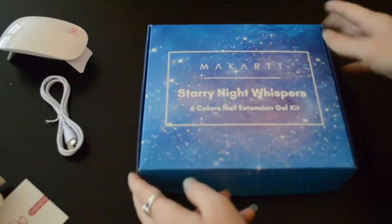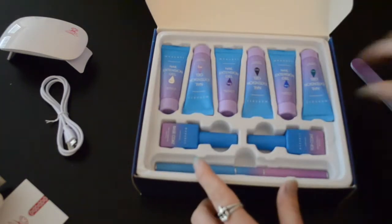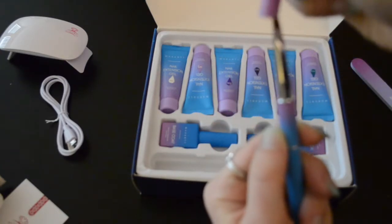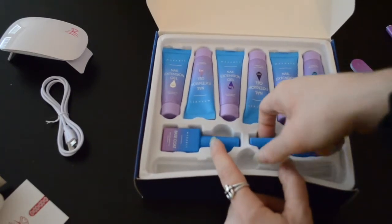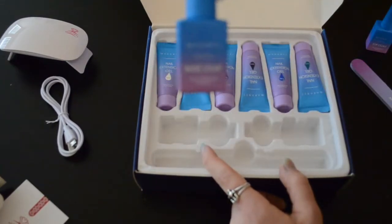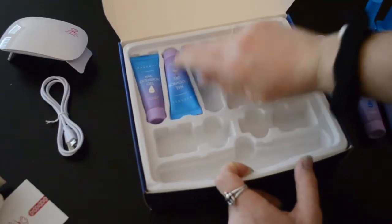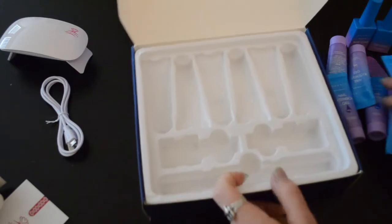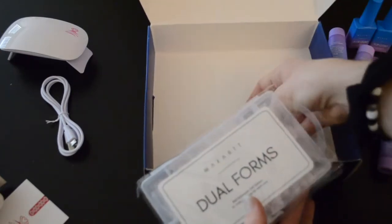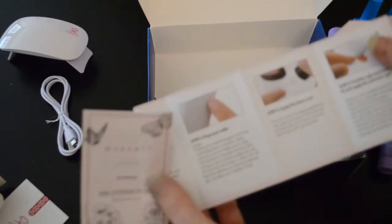And the big kit — I'm so excited. Inside we have a file, a brush — I'm so excited to have like a real nail tool. We have a top coat and a base coat and all of our colors. I'm going to pull all of these out. Below that, the dual forms. And what are these? Cards? Instructions? Yeah, instructions. I'll go over those in a minute.